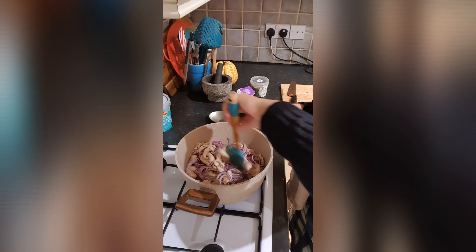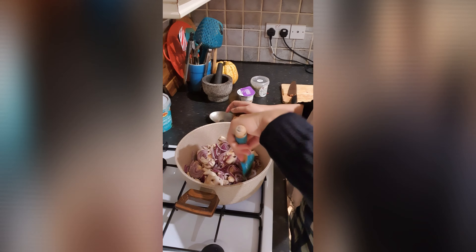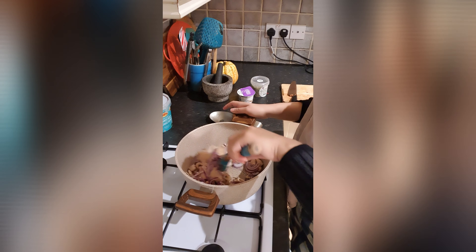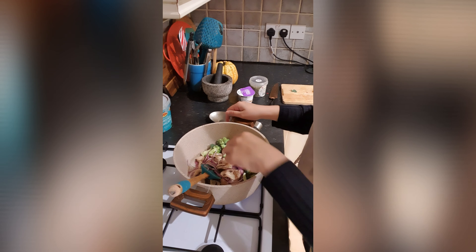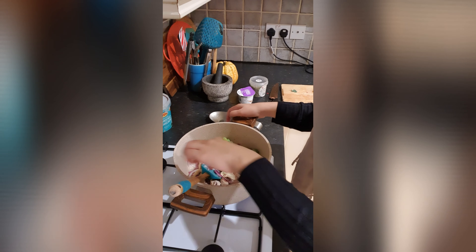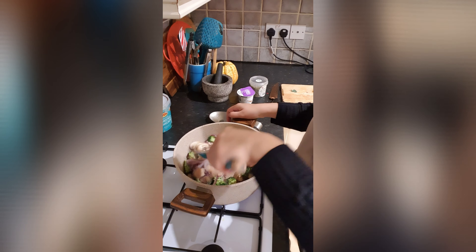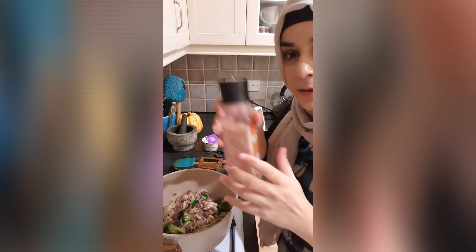Now we put the chicken in and cook it for the whole time.